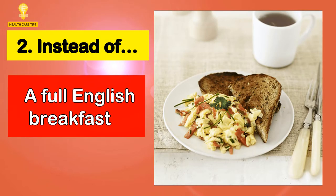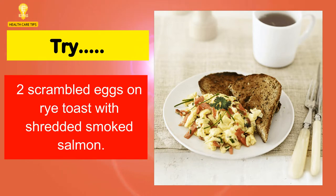2. Instead of a full English breakfast, try 2 scrambled eggs on rye toast with shredded smoked salmon.